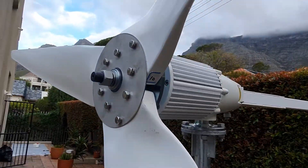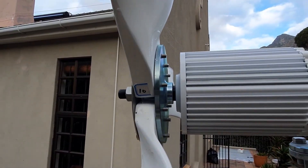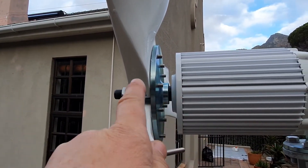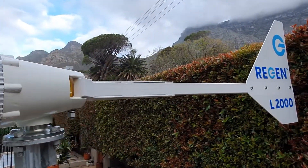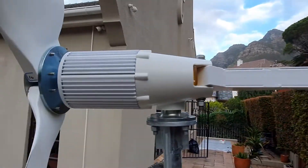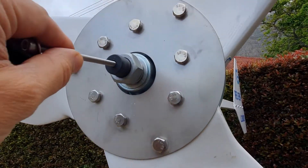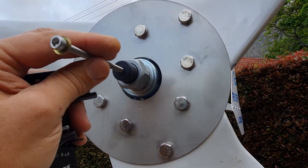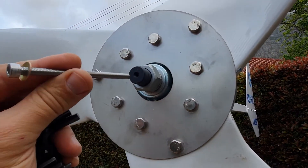So here we have the turbine blades attached. Remember to put grease on the shaft before you slide this on, otherwise you will not get it off. We've got our blades, we've got the tail on nicely. Now we're going to do the nose cone. Something to look out for — you see the little recess there.